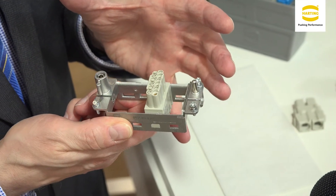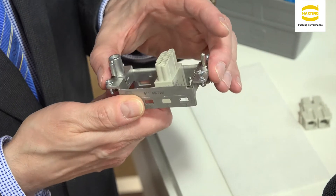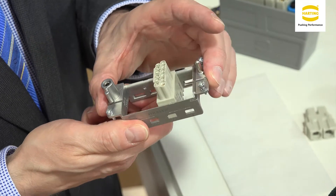Moreover, other details have also been improved. A small cross brace, for example, providing increased mechanical stability. This aspect was particularly important during development. We made sure that the frame was at least as stable as the one before, but also that other details were designed to be more stable too. This is because our connectors are used in demanding mechanical environments, making stability especially important.